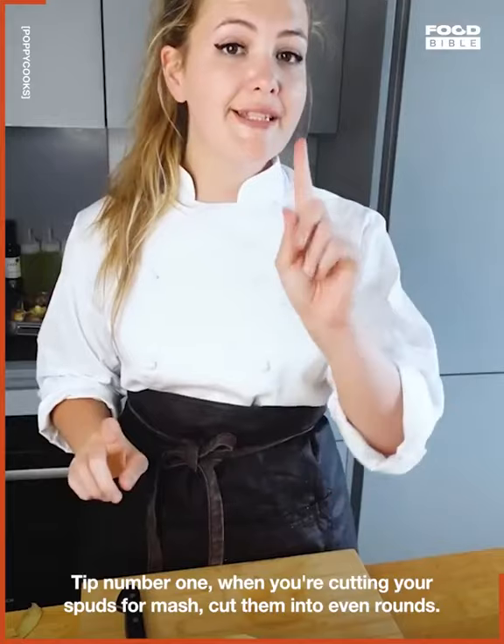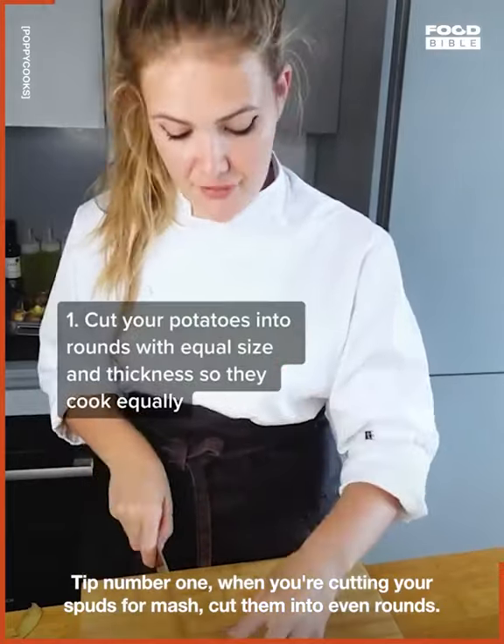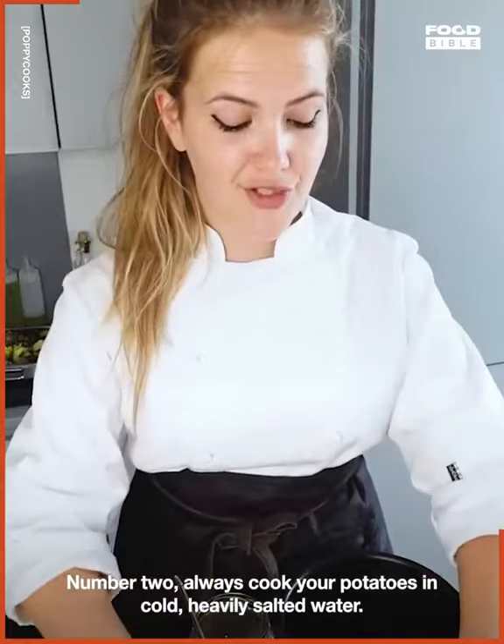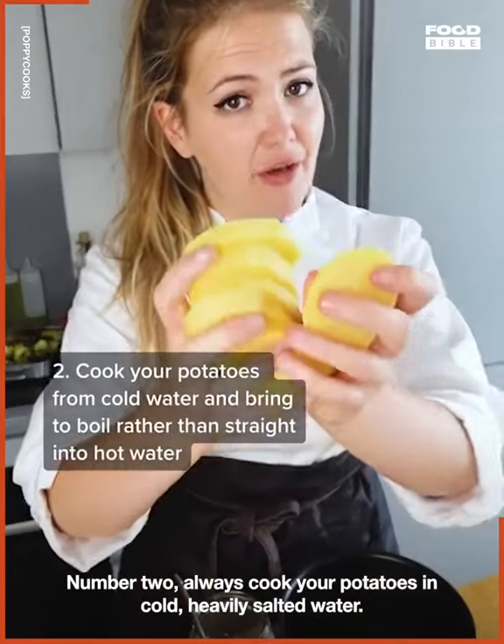Five ways to make sure your mashed potato is out of this world. Tip number one: when you're cutting your spuds for mash, cut them into even rounds. Number two: always cook your potatoes in cold, heavily salted water.